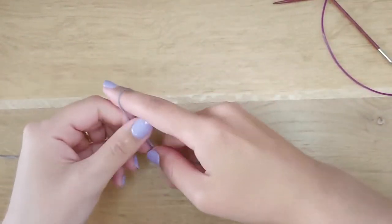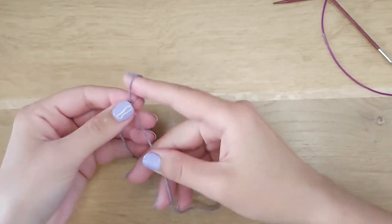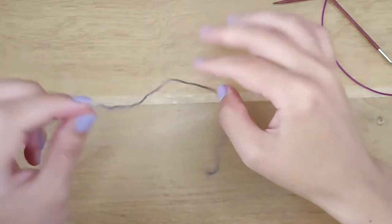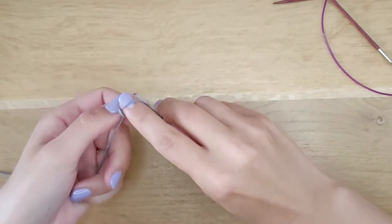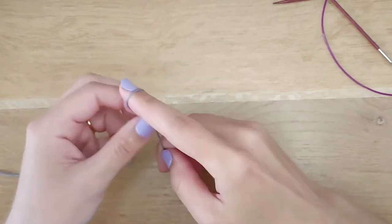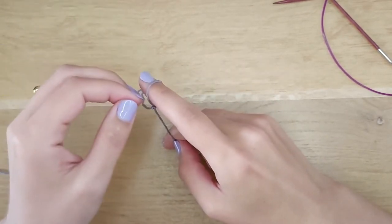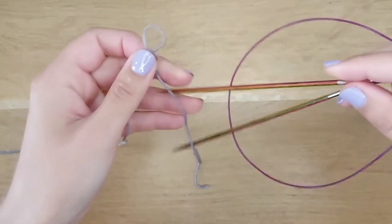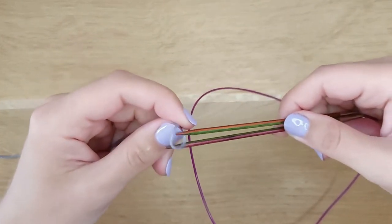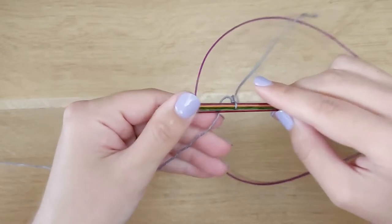Now let's make a slip knot. It will be your first temporary stitch. You'll see why it's temporary later, but for now put it on your upper needle. The yarn is secured.